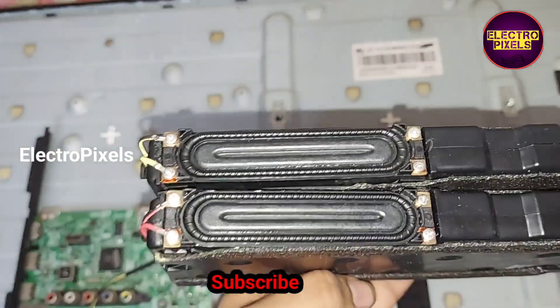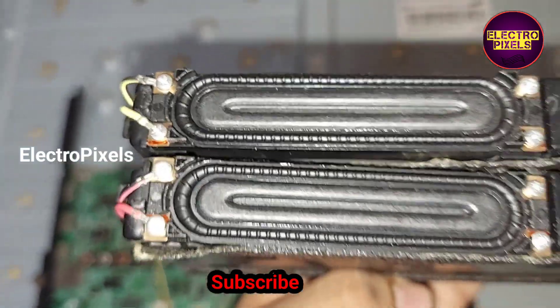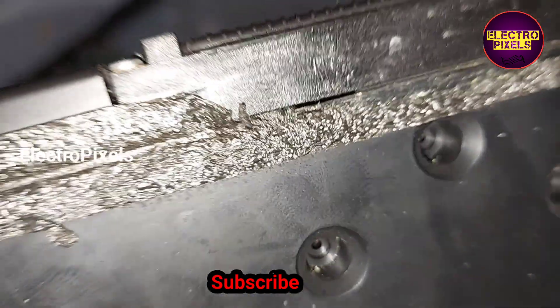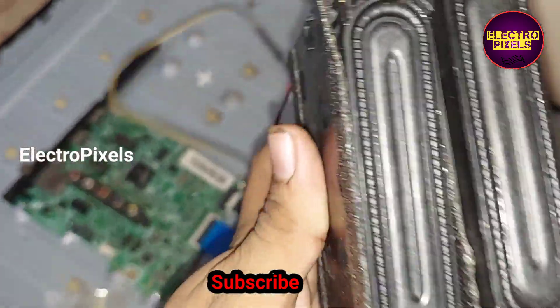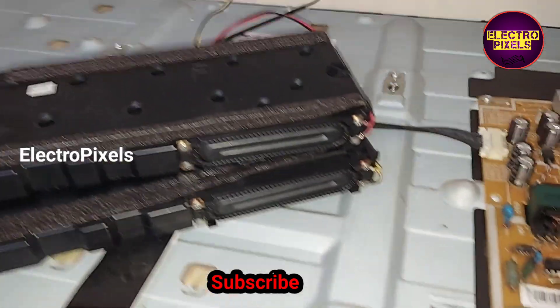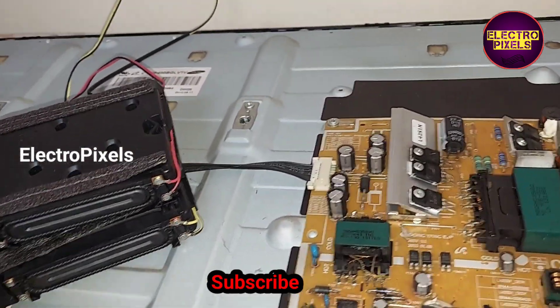Finally, here we connected the two new speakers. By this method, after replacing the faulty speaker with the new one, the sound issue is solved.